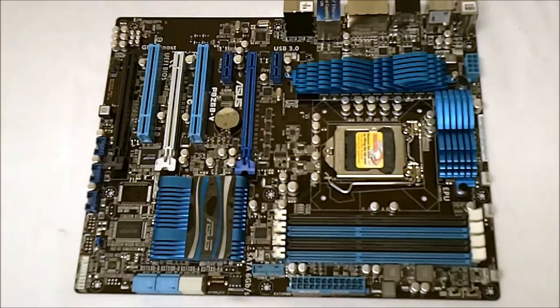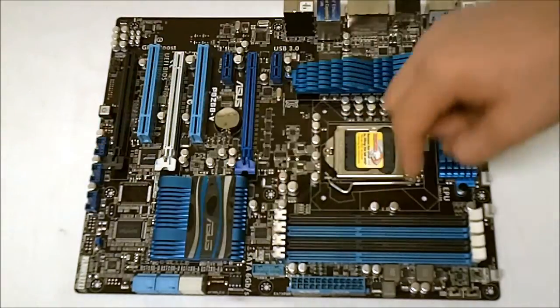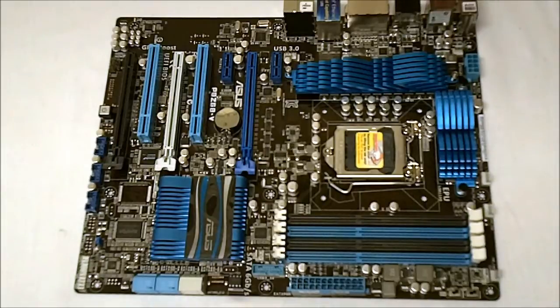The Intel Z68 Express chipset also supports 12 USB 2.0 ports. We get two with each of the expansion headers here. Then there's also six on the back — four up top and then another two right under the Bluetooth on the back.